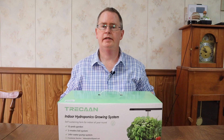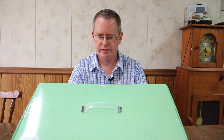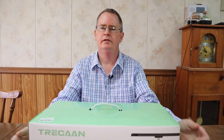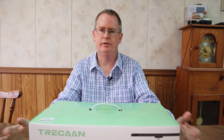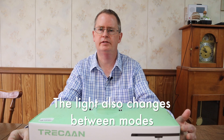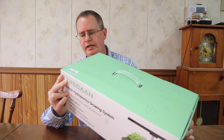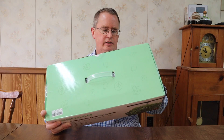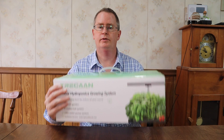Trican sent this to me for review. It's a 12-pod system. It's got two LED modes as far as timing: a veg mode and a bloom mode. The veg mode is 18 hours on, 6 off, and the flower mode is 12 on, 12 off. I like the specs — 36 watt light, close to a gallon reservoir. I'm really excited to try it out, so let's go ahead and open this up.